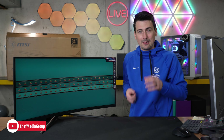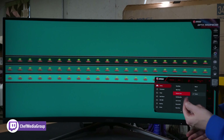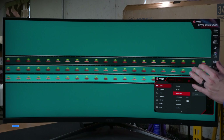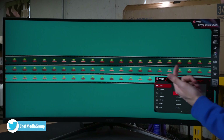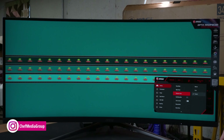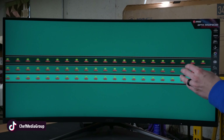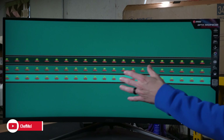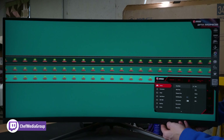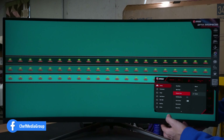Here are all the contents besides the panel itself. First, we have the quick start guide — very simple, with key features and diagrams showing you how to get everything set up and running. Next, you'll see two hardware kits: one for screws for the stand, and another for alternative mounting options if you want to wall-mount or use your own stand. There's also an external power supply with a barrel plug connector, a power cord, and one included DisplayPort cable.